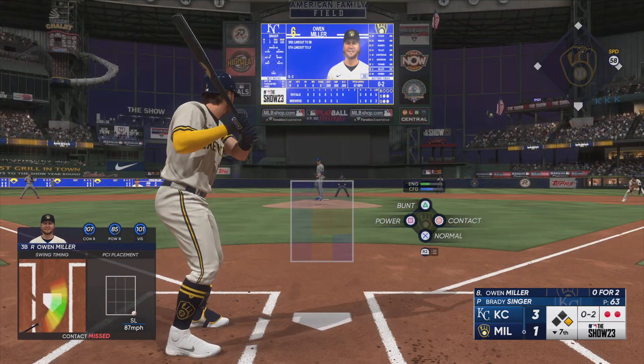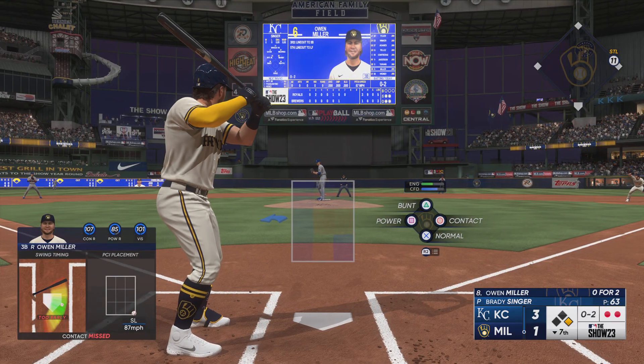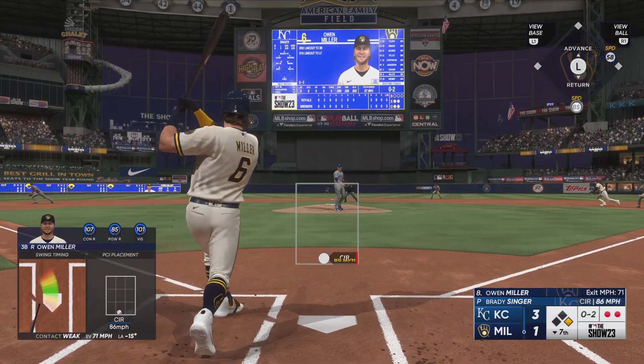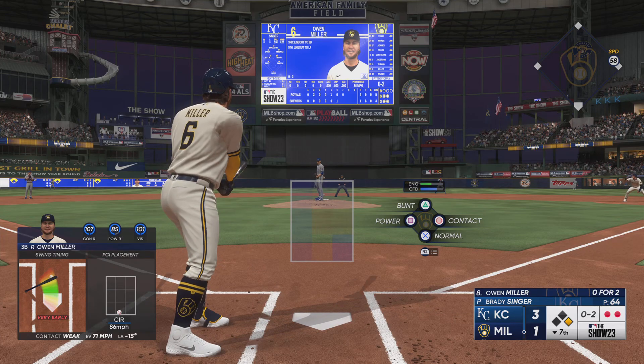Swing and a miss, and it's 0-2 — two pretty nasty sliders to get this hitter into an 0-2 count. If you're up there at the plate, you've got to look up in the zone and spit on anything that's down.